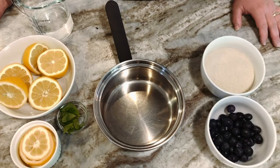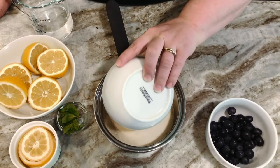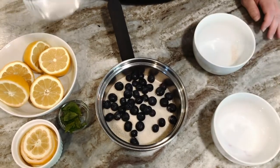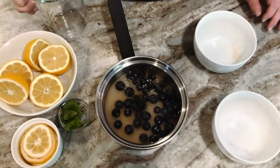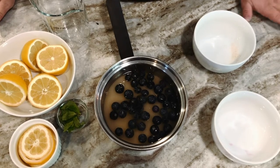Our first step is to make a simple syrup. We'll take the one cup sugar, the half a cup of blueberries, and one cup of water. Now we're going to take that to the stove and we're going to simmer it for three to five minutes until all the sugar is dissolved.